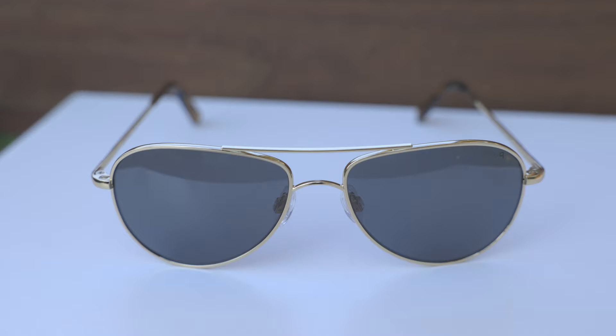So first off, let's go ahead and pop these sunglasses on face and talk about the dimensions. These sunglasses have 57mm lenses and a 16mm bridge.